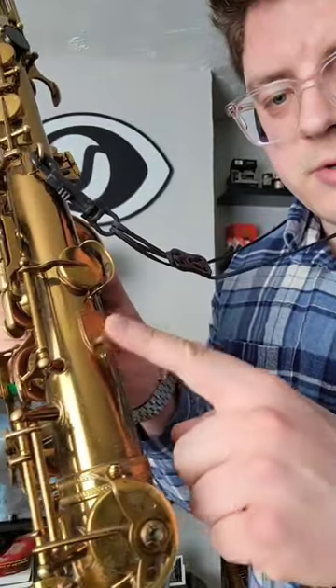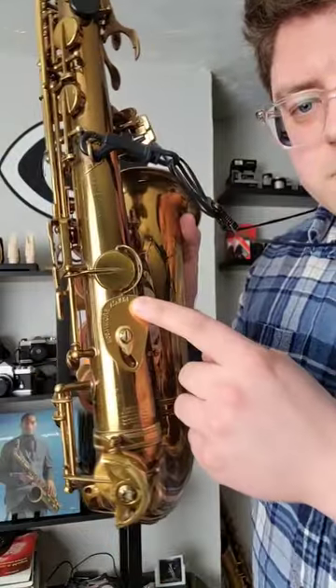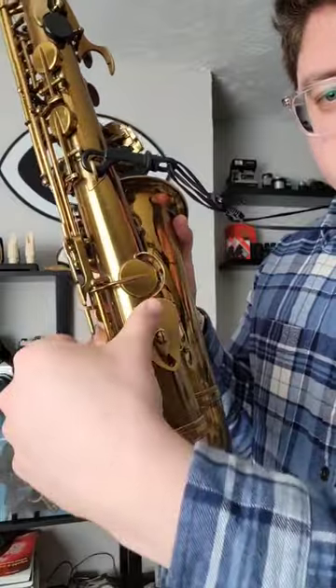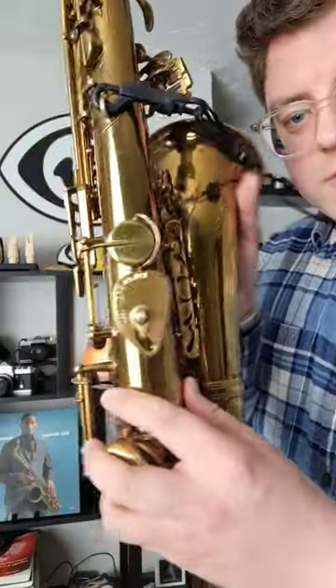Now we've got a screw and a stud here that can be uncomfortable, so let me show you the solution to that. You can put on the thumb rest by Rulon. This is a new product and there are a few different positions, but now you actually have a whole thumb rest here that you can adjust, and that is the most comfortable solution.